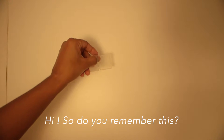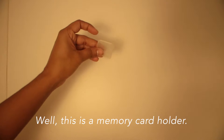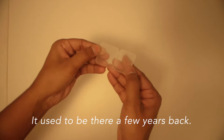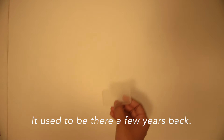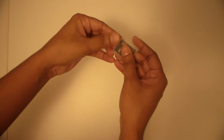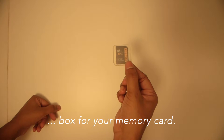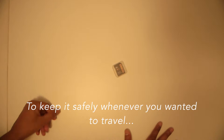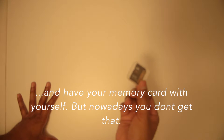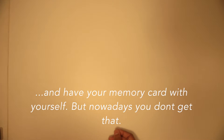Hi, so do you remember this? This is a memory card holder. It used to be around a few years back and it was a pretty safe box for your memory card to keep it safely whenever you wanted to travel and have your memory card with yourself.